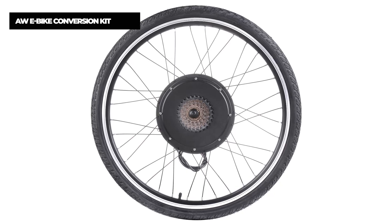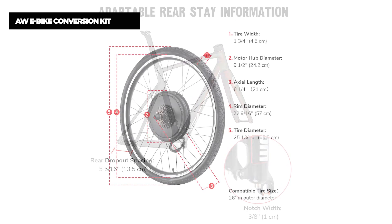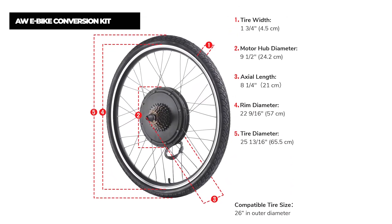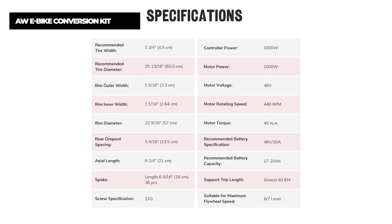CE certified for quality and safety assurance. Battery-powered design for environmental protection. The electric bike conversion kit includes all necessary components for installation and is easy to assemble, converting ordinary bicycles to electric bikes. You can install it on the bike by yourself. The AW e-bike conversion kit is all you need.